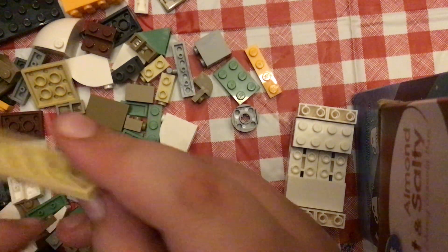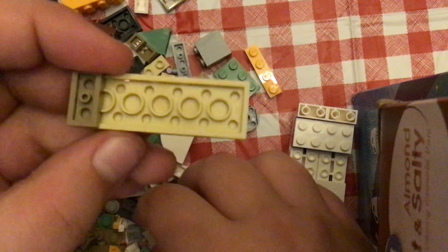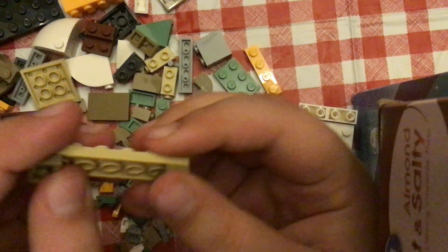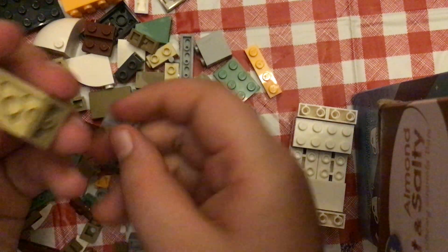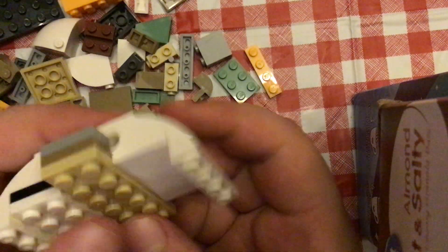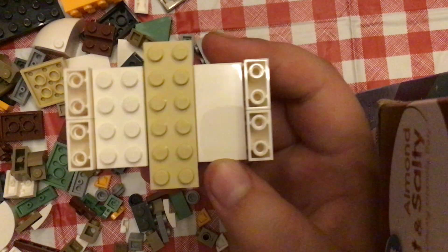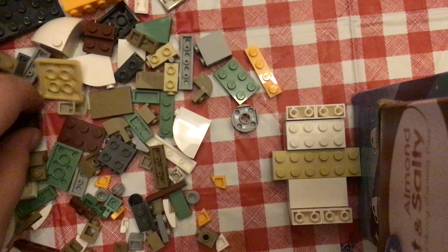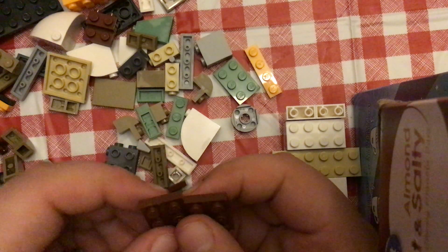And then I have to get this. I'm going to put these here. And then also grey ones on the bottom of that. And then put them right here. And then move on to the new part. I'm going to put these two together.